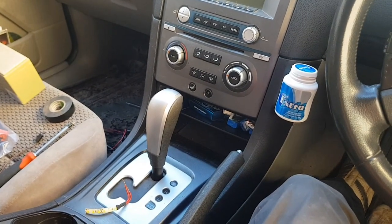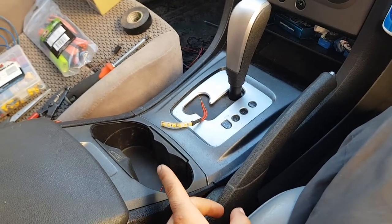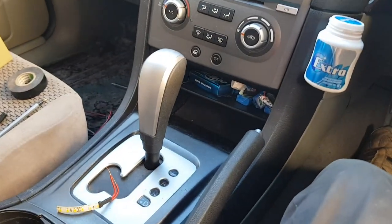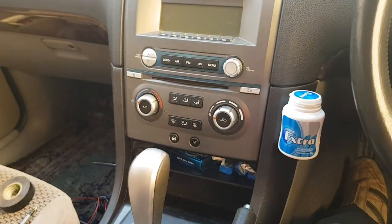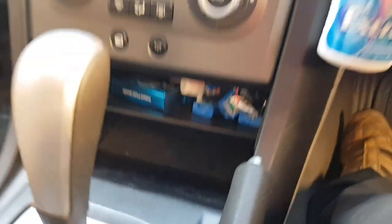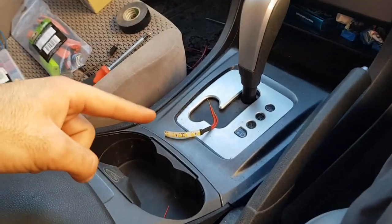G'day guys, thanks for checking in. In today's video I'm going to be connecting some LED strips to give backlighting inside the cup holder area and also inside the center console area. What I'm going to do is tap into the lighting underneath the radio in the center console area — tap into the wiring for that light bulb, run the wires along, then connect it to this LED strip.